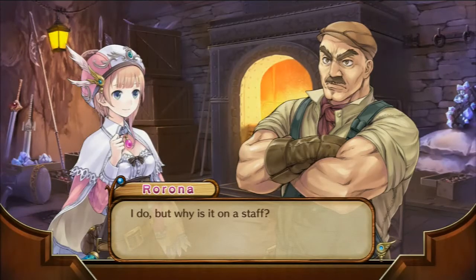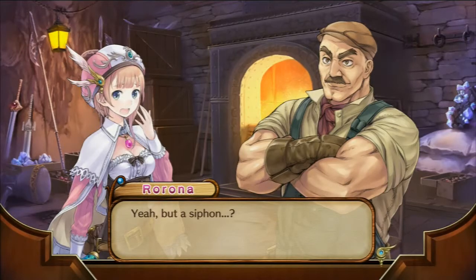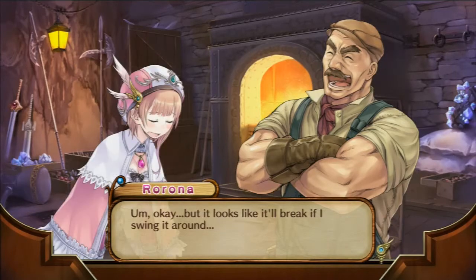But why is it on a staff? Because it looks powerful that way. A good staff usually has a crystal or a gem at the end of it, you know? Yeah, but a siphon... Trust me, it'll work. Try holding it. Oh, it looks good on you. You look like an alchemist. Okay. But it looks like it'll break if I swing it around.